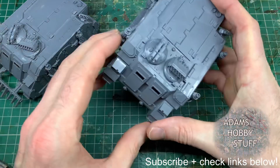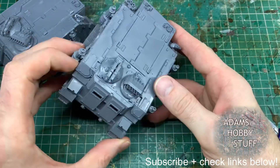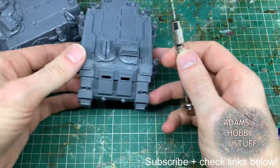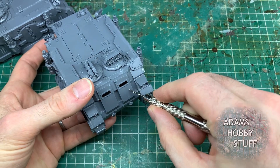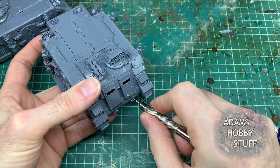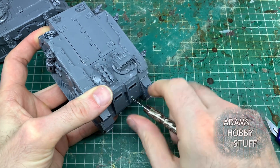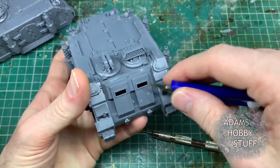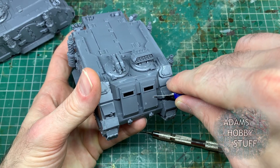Welcome to the channel and thanks for watching. This video is all about relatively simple extreme rust effects, and what better way of experimenting with extreme rust than adding something to my Death Guard army. I picked up a couple of Horus Heresy Rhinos, which I think are the better version of the Rhinos for Death Guard personally, to experiment with this rust effect. This is a different rust effect than I've ever done with Death Guard, and I wanted to really push the boat out and go really extremely rusty.